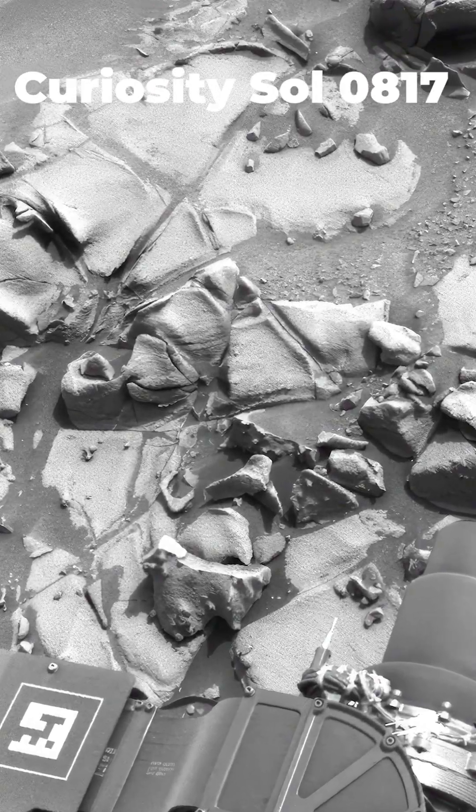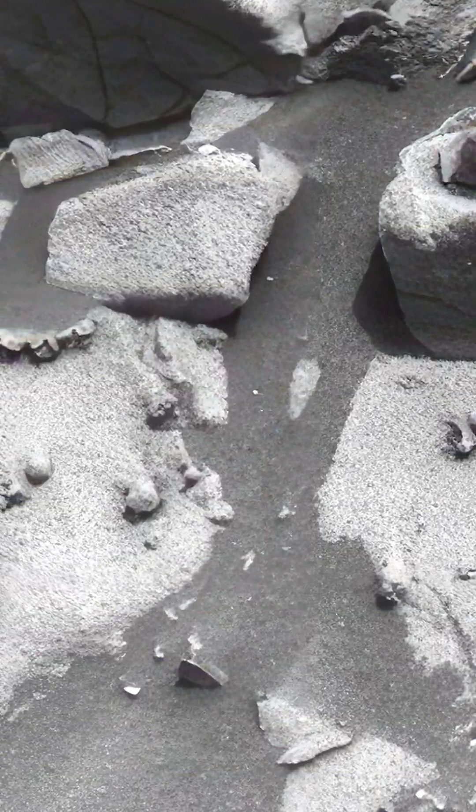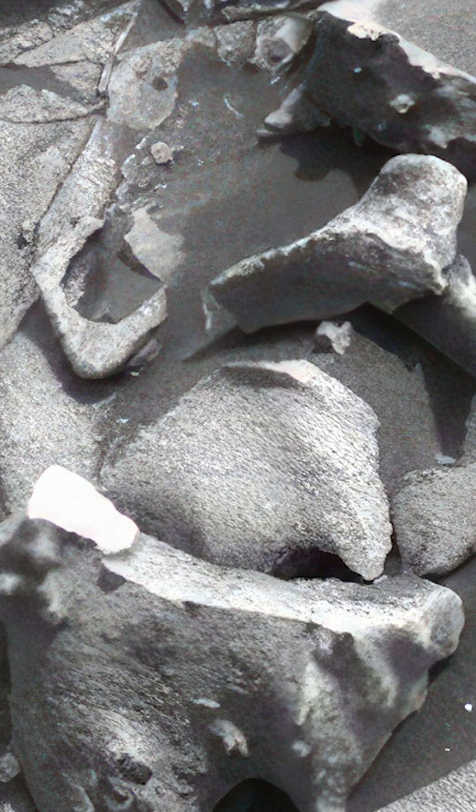This is not just a sandy Martian surface. What we're looking at is old rusted machined parts, screws, and bolt heads. These are bolts and screws — the top looks like a Phillips head screw. There's another underneath a folded material. Study these shapes, folks — those are simply not Martian rocks.